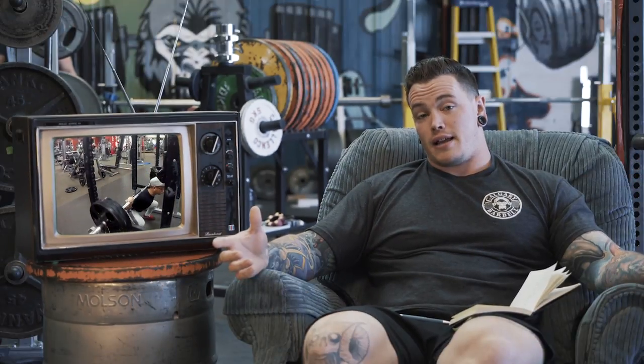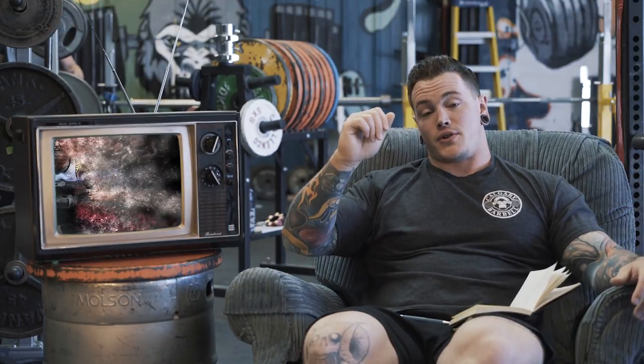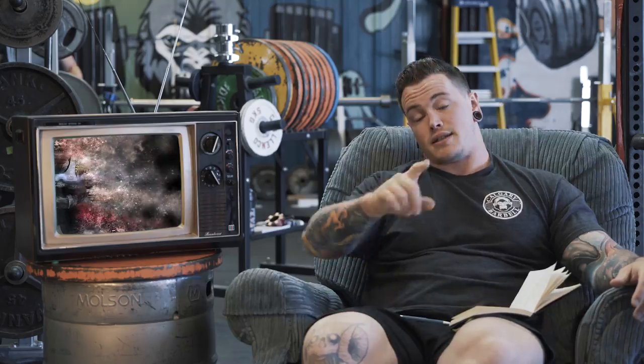That's it for Form Check Friday today, guys. Thank you so much for tuning in and we will see you in the next one.